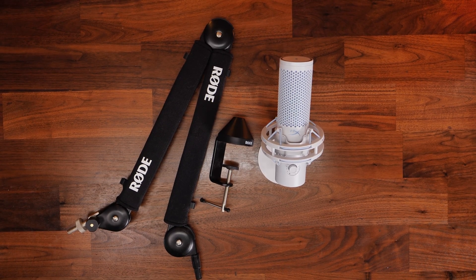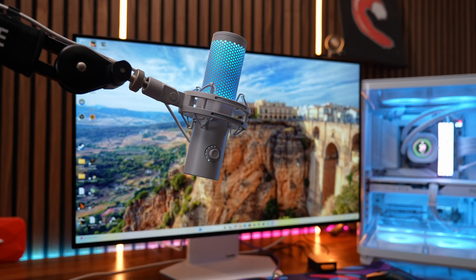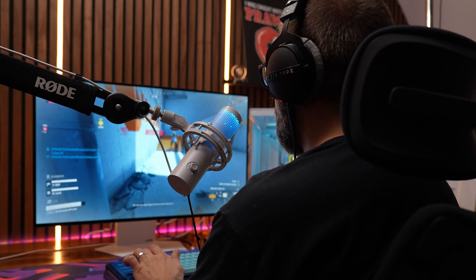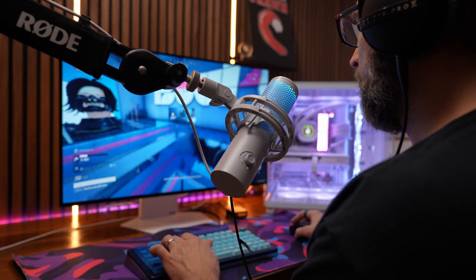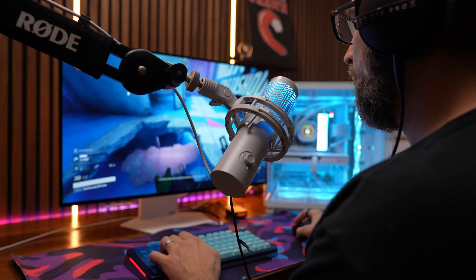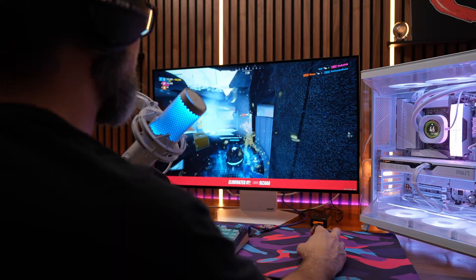I'd highly recommend getting the microphone on a boom arm — I recommend this for a lot of microphones and the Quadcast 2 and 2S is no different. Essentially what you're trying to do is get the mic close to your face so you can reduce the gain, while also getting it away from your keyboard and mouse so it's not picking up those noises, and also not picking up knocks and bumps on the desk that would otherwise transfer into the microphone even through the shock mount.